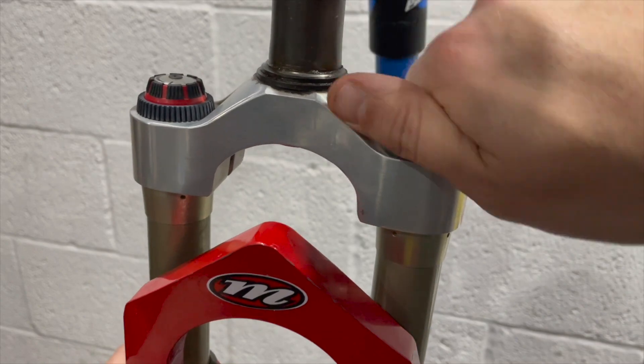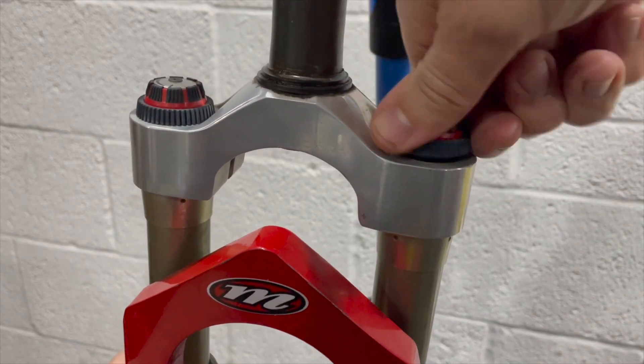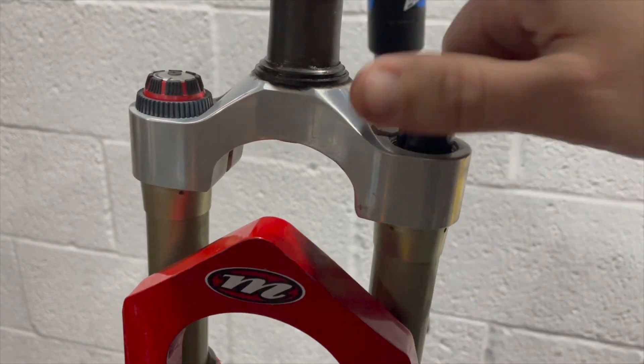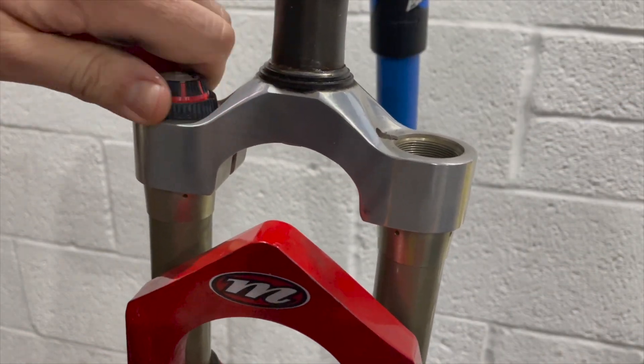I wasn't too sure how to undo these top caps of these forks — there are no hex features on them — but fortunately they're just kind of finger tight. They're tight, but jam-jar tight, so they just come undone with hand force. After that you can pull off the preload caps.